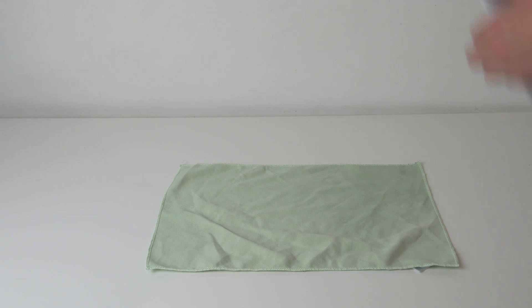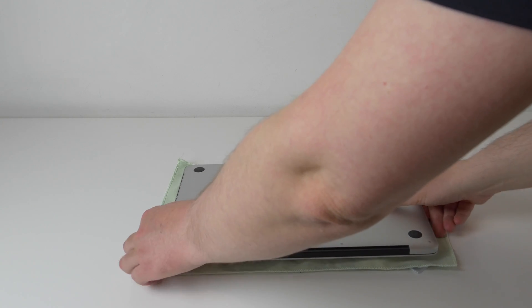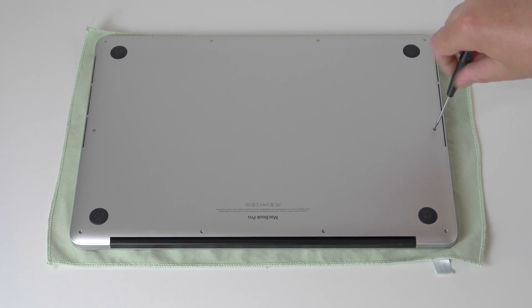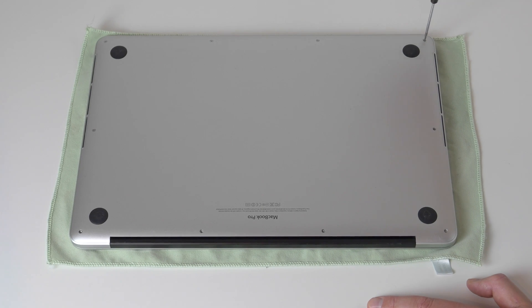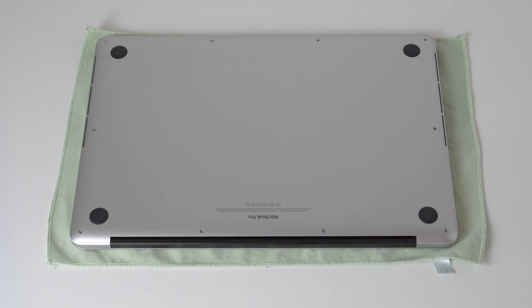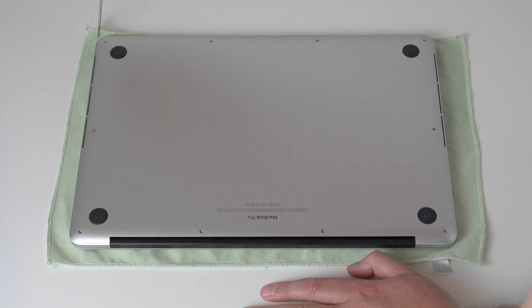First of all, shut the MacBook Pro down and disconnect the MagSafe. Then turn it face down on the desk — you can use something soft like a towel or a cloth to prevent scratches to the lid. There are 10 screws to remove: 4 each at the front and back and one to either side. These are Apple's proprietary pentalobe screws. You can buy a pentalobe screwdriver on eBay very cheaply. Don't try to use a Phillips or a Torx screwdriver to open these as you'll invariably end up stripping them.